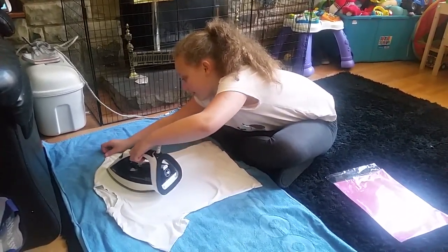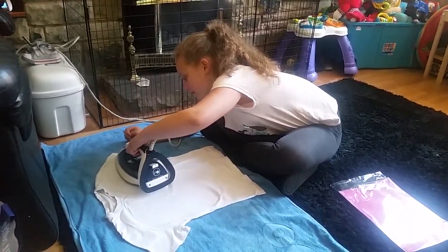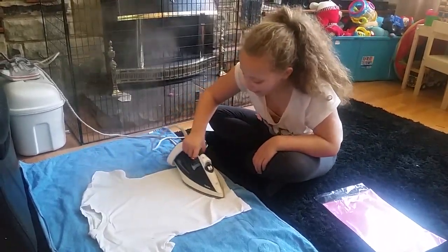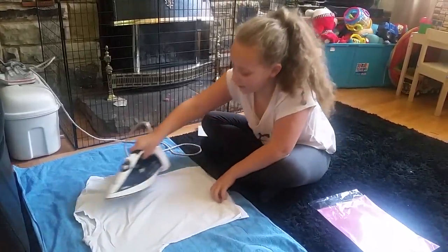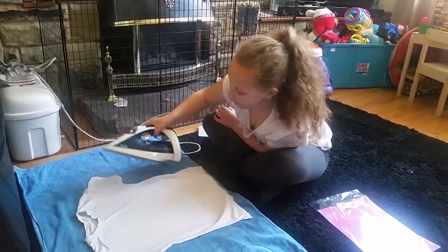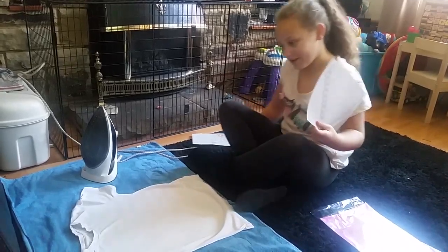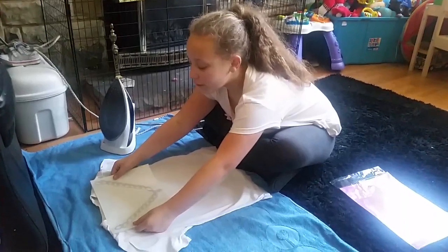I can do stuff like this and other stuff like the bee designs and things like that. So the iron is a really good tool. Then I decided to use this transfer — you can put it anywhere, like on the back, but I think I'm going to put it on the front.